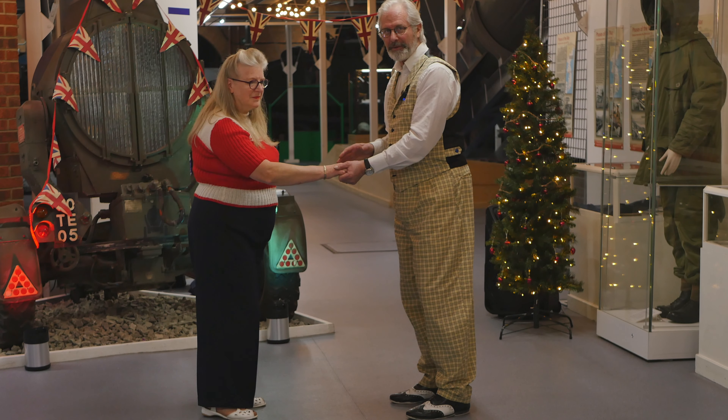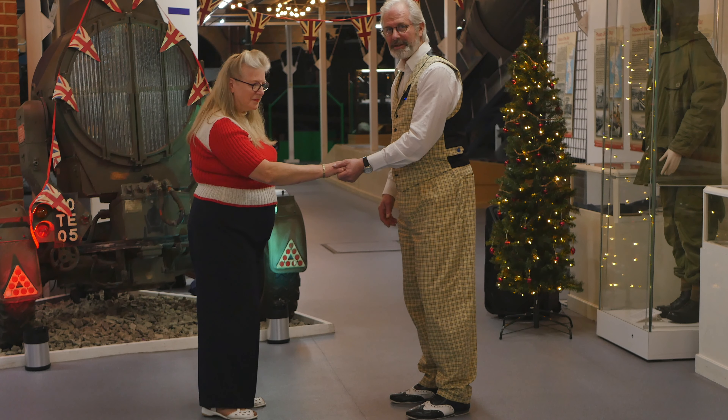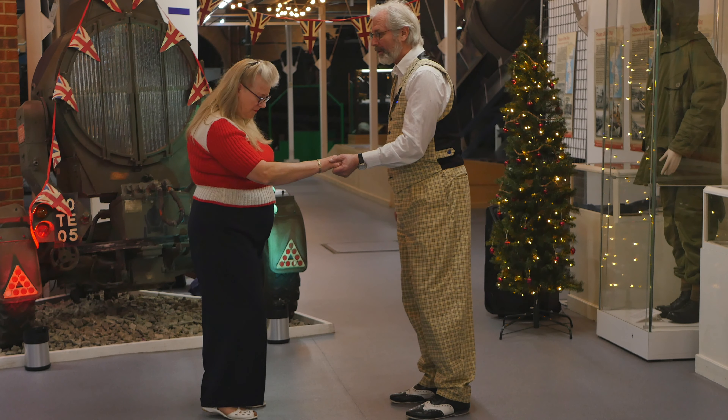Ladies, you go back on your right foot. Gents, you're back on your left — it's just a back replace. And then a step, step, step on the front feet. Then back again — on the left foot for gents, right foot for the ladies. We'll try and do this nice and slow.